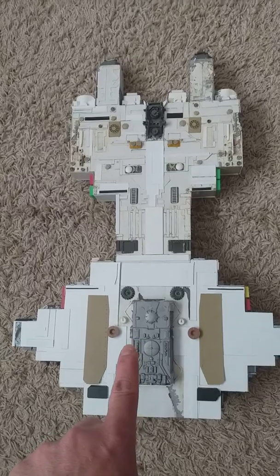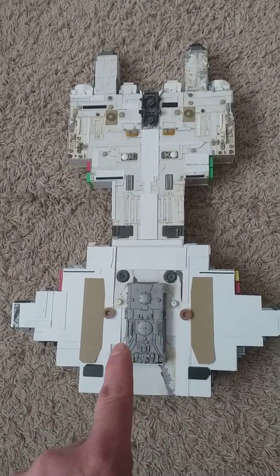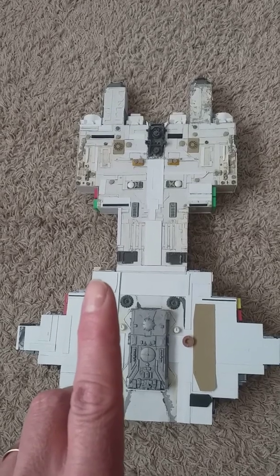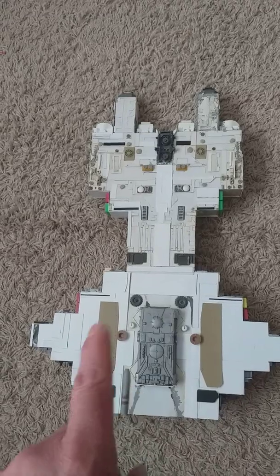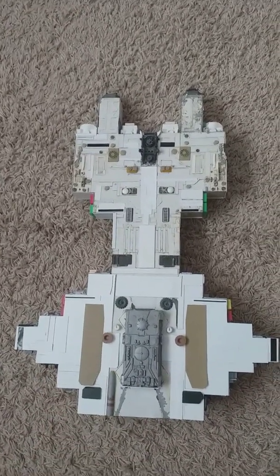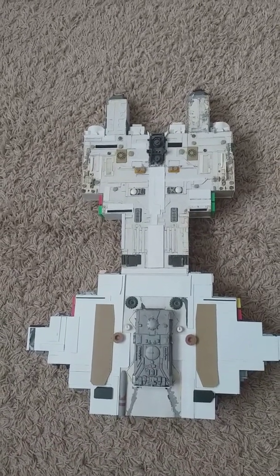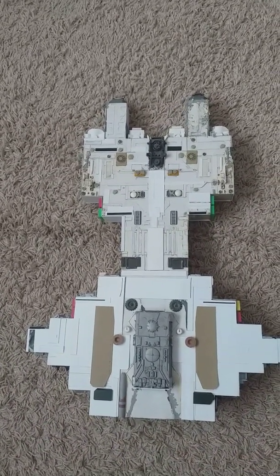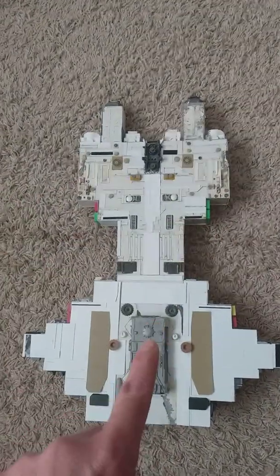And this was the shape that I came up with — heavily influenced by the Space Fortress in 2000 AD's version of Dan Dare, the Dave Gibbons run. So massively influenced by that. That's a big blocky spaceship, and so you've got this blocky shape.